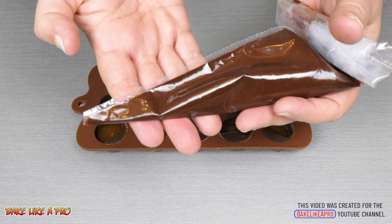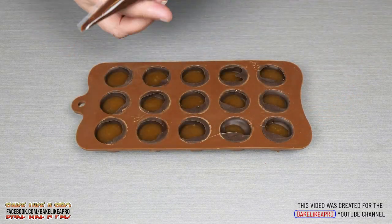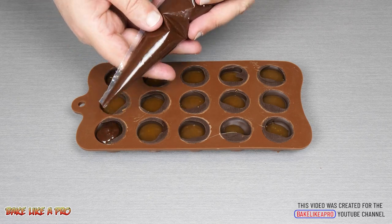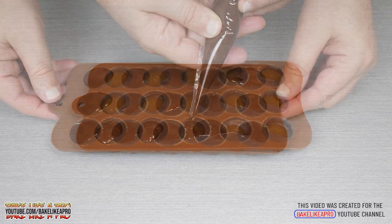For our final step we're going to add more of the same chocolate that we used at the beginning of the tutorial. Fill each mold right to the top and then give it another tap to make it all nice and even.